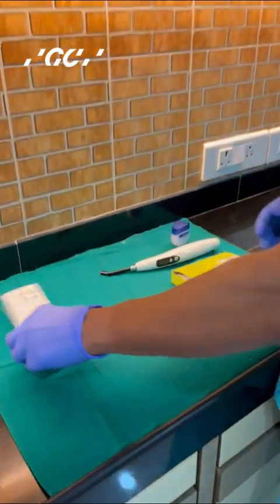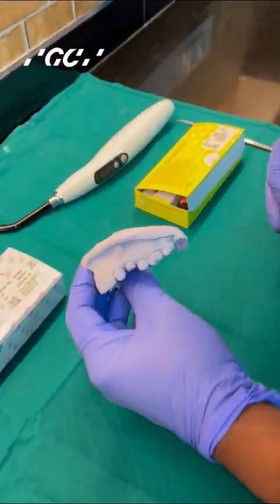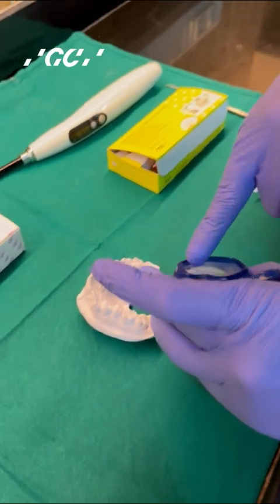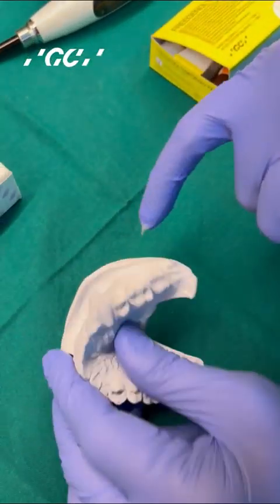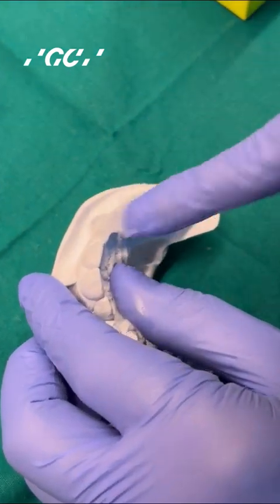The product that I am going to use here is Revotec LC from GC. The patient here has got a crown prep done for the upper left first premolar. This crown can be done directly in the patient's mouth or it can be done on a model. Wherever you do it, first coat the tooth that is to be prepped with a little bit of Vaseline — not too much, else the material will get a little soggy.